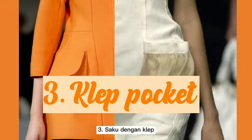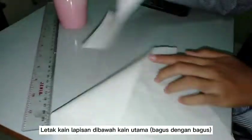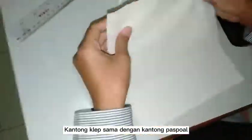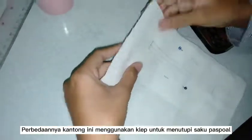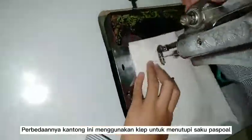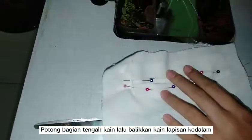Third is clapped pockets. Place the layered cloth in the middle and then pin it. Clapped pockets are the same as passport pockets, but the difference is this pocket has a flap to cover the pocket. Cut the middle and then turn it over.